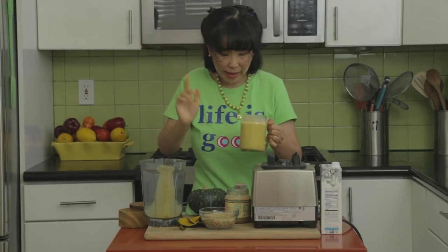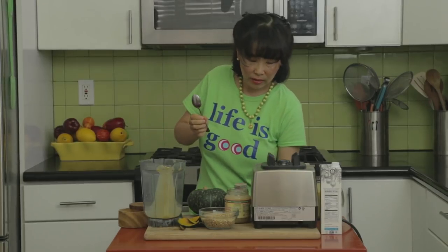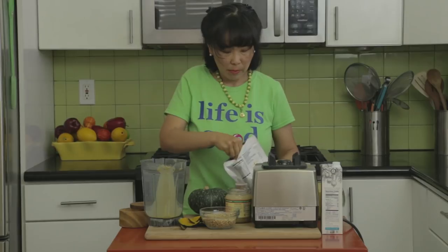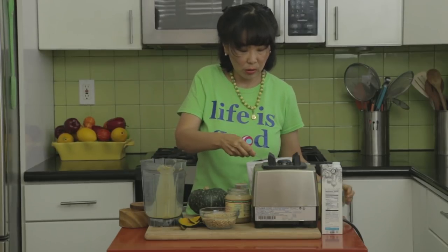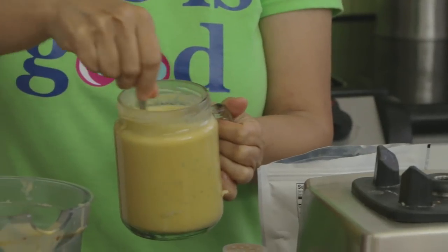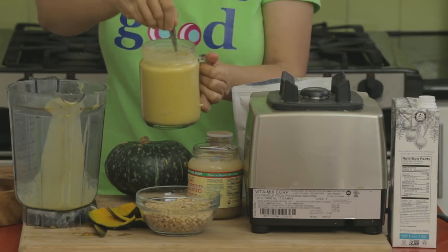For the final step, I want to add some seeds — like chia seeds, flax seeds, or sesame seeds. I'm going to add some chia seeds to this one. You can also add the chia seeds right in the blender and blend them up, but I'm just doing it at the last minute.